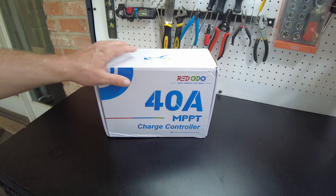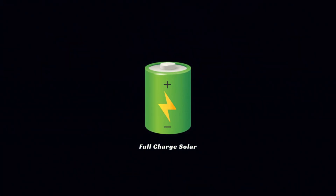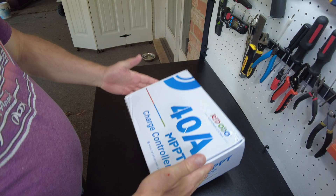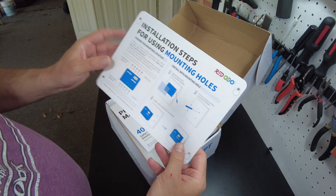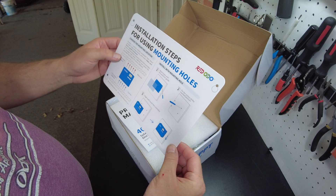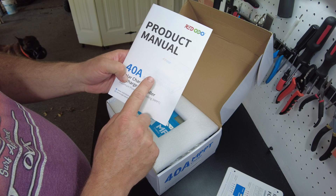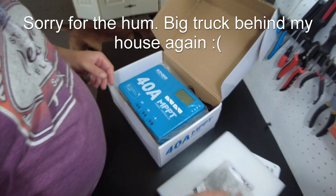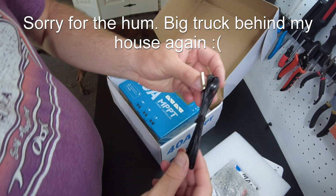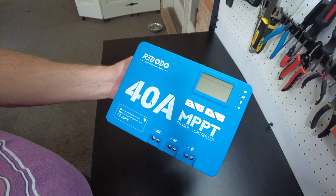Today we've got a charge controller from Redodo. Let's open it up. Same kind of template installation instruction that we saw in the lead time one. We've got a product manual. This is a 40 amp 12 or 24 volt MPPT charge controller, mounting hardware, temperature probe, and here is the charge controller.